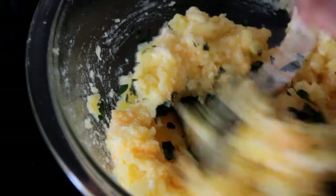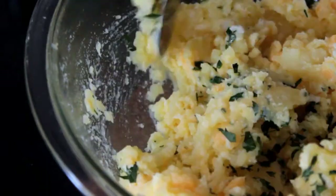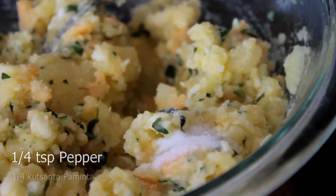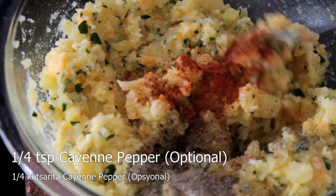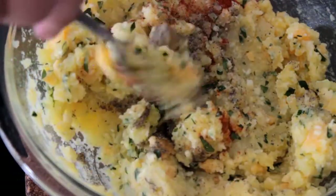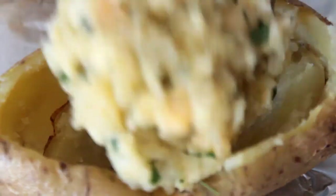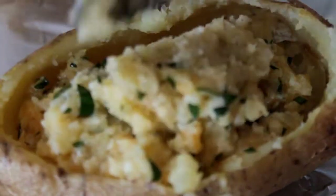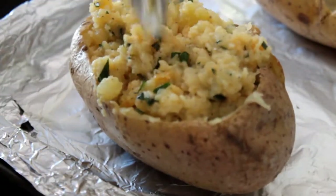It's good to make a lot of work. I'm so happy to make a lot of work. I'm going to put it in the pan.